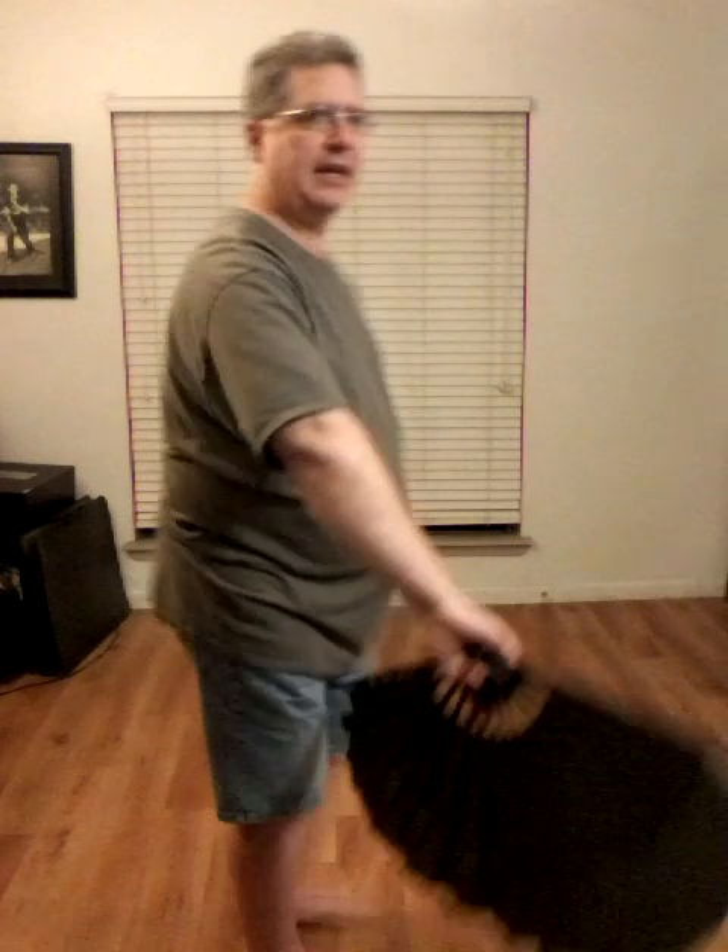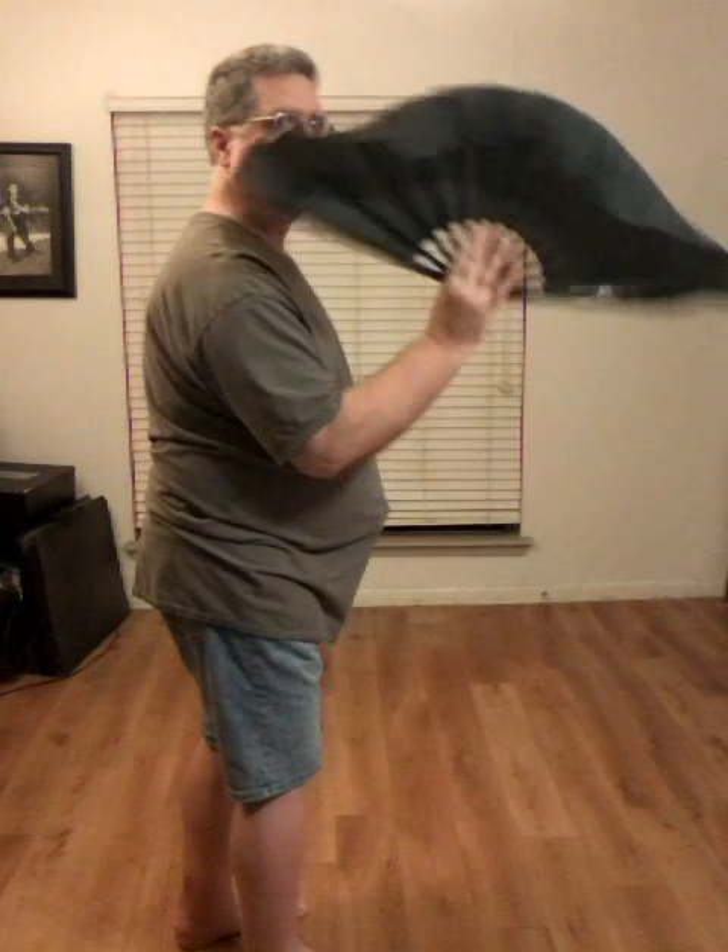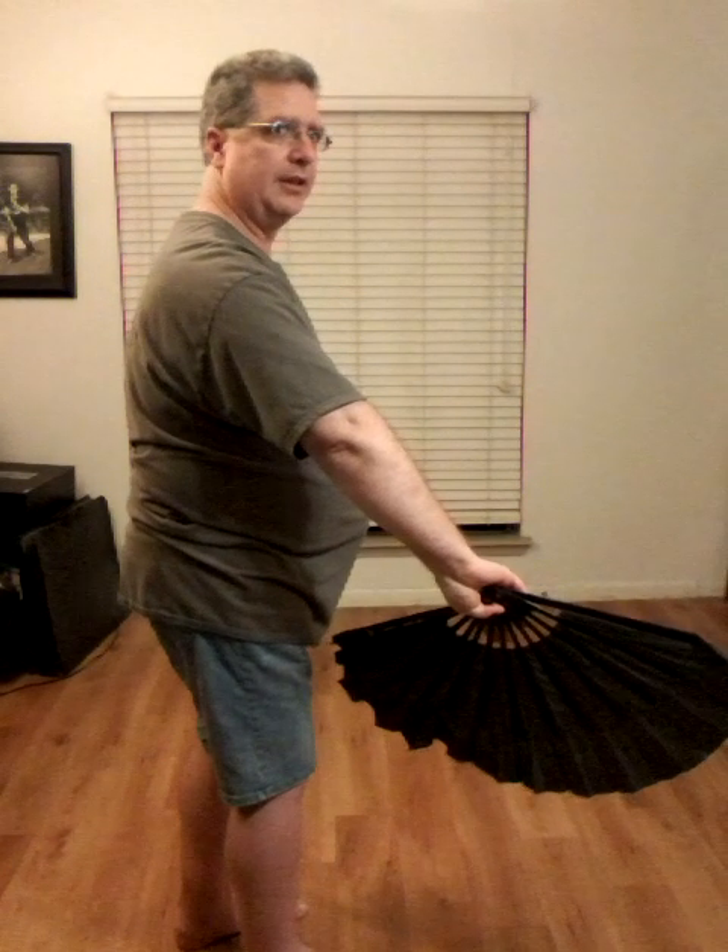Now, that switching motion — I'm just going to bring my fan down, bring it up, and back down. So that will lead with the side of the fan. It's kind of like I swat, come up, swat, and the arm stays in front of the shoulder.